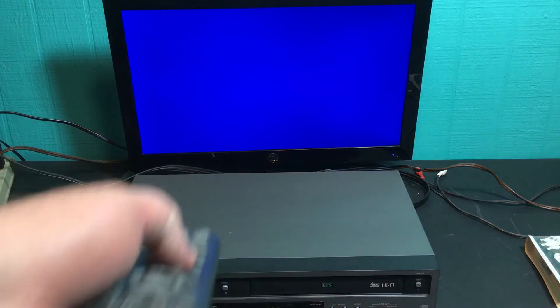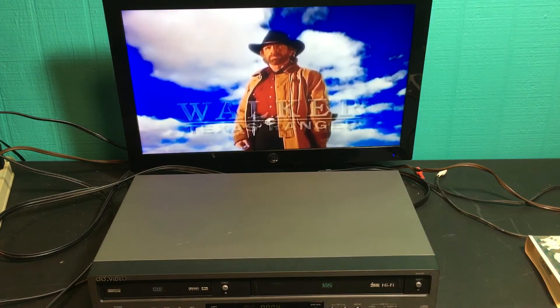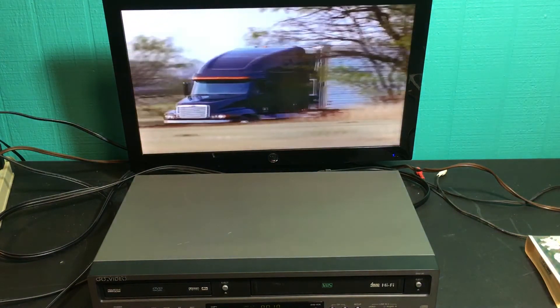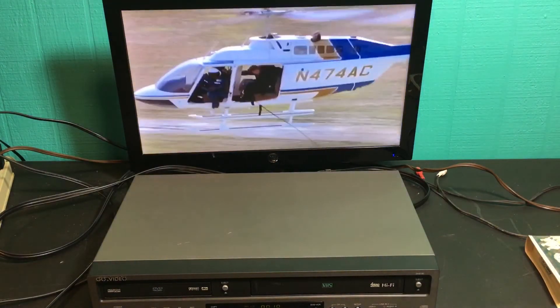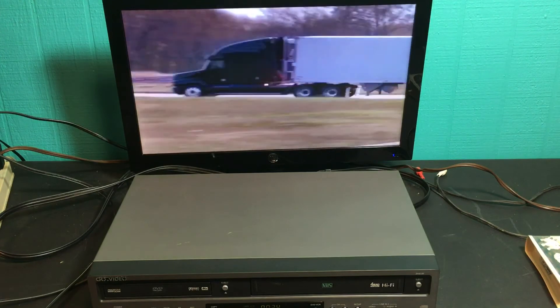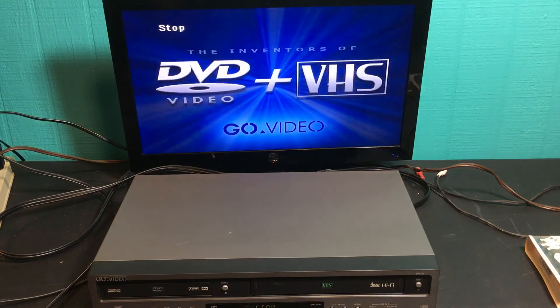We'll just hit play. We don't have the DVD side set up for autoplay. There you go — it tests out just fine, no issues. Comes with a remote and the unit itself.